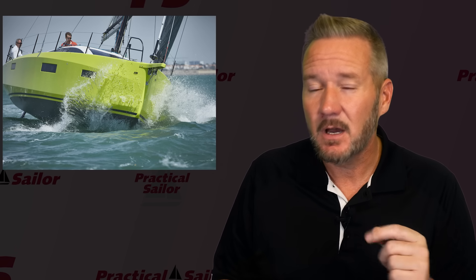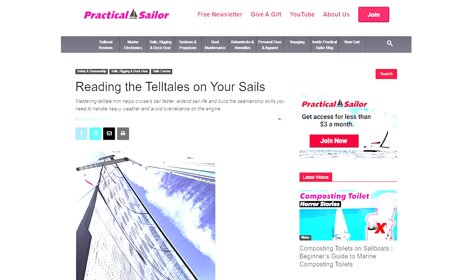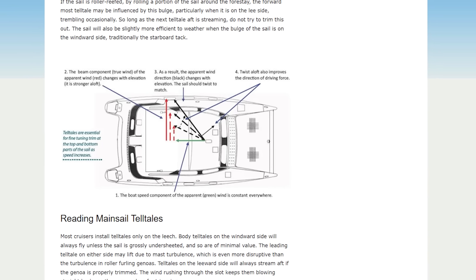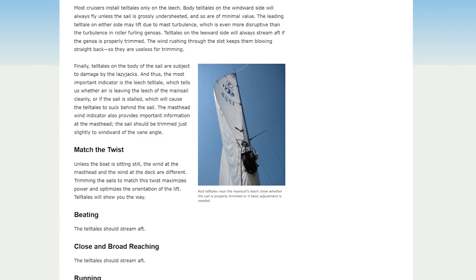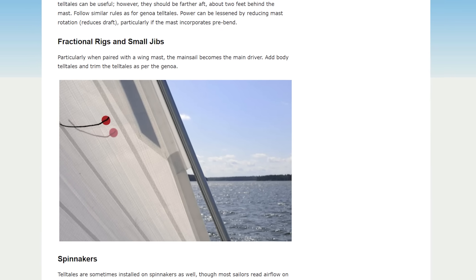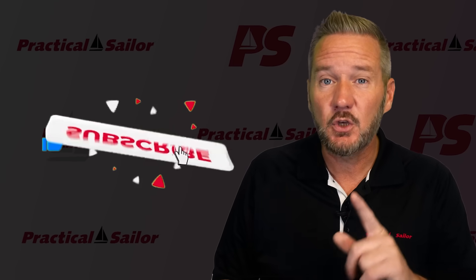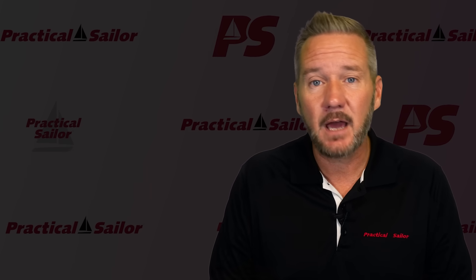Speaking of efficiency, we just posted an article called "Reading the Telltales of Your Sails." Dialing in sail trim and shape is my favorite part of sailing — squeezing every last decimal place out of that knot meter is the whole reason I'm on the boat in the first place. If you're interested in becoming a faster or more efficient sailor, that article is definitely worth a read. I'll leave a link in the description. While you're here, give this video a thumbs up — it really helps us out and lets YouTube know you're into sailing videos. Hit subscribe so we can see you again next time.